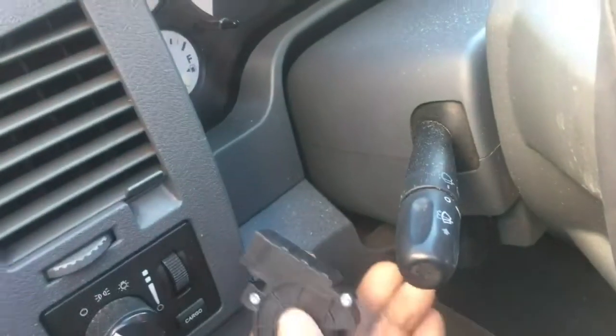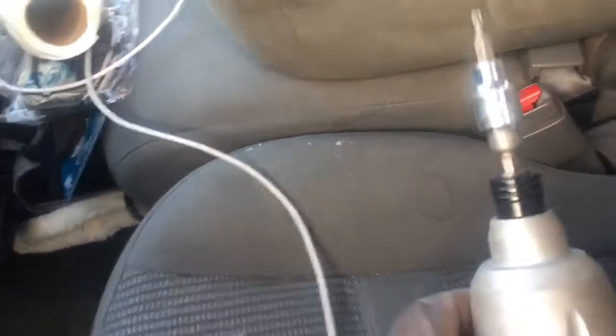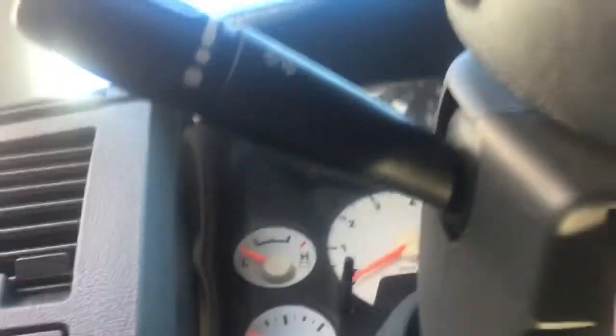It should be over on this side and it's going to be in there like that. We're going to start working to get that off. We're going to use a T20 bit right here to get off this piece — the thing to change the angle of the steering wheel. There's one right there, and I believe three down here. One here, one here, and one over there. We're going to get those out.